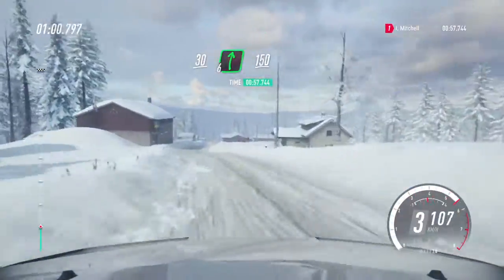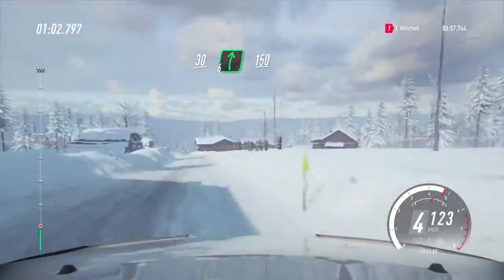Flat right, 150, downhill, crest, and tight 5 left.